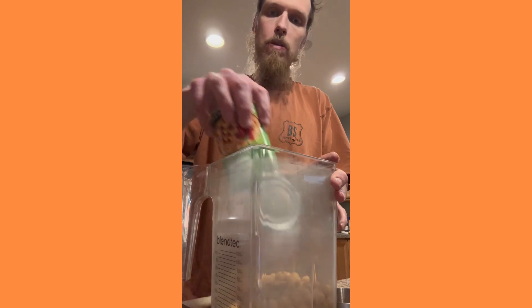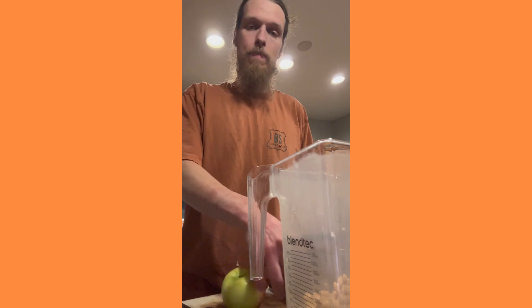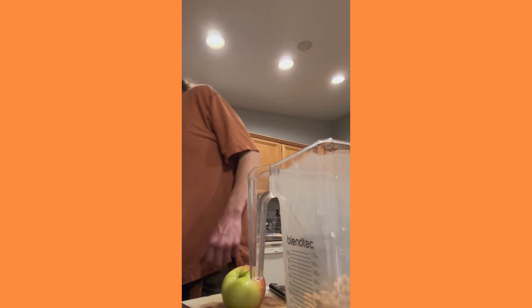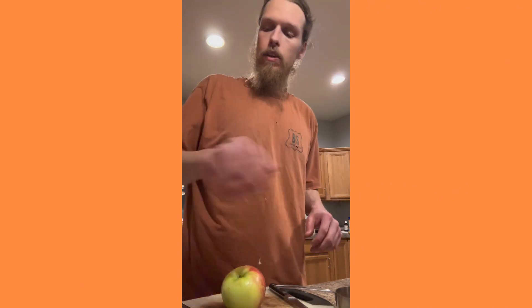You're going to take one can of chickpeas that you've drained. I don't even rinse them — you can rinse them if you want, but I'm not messing with it.